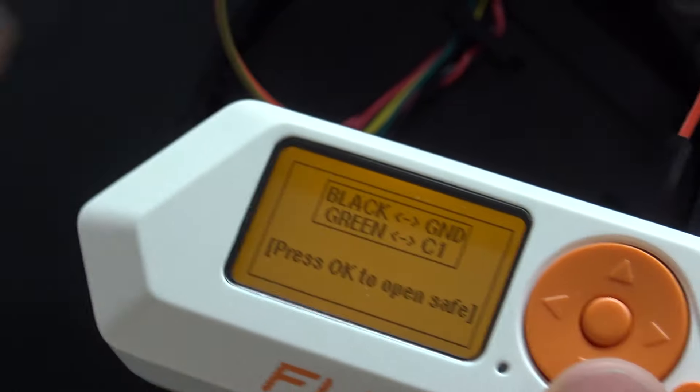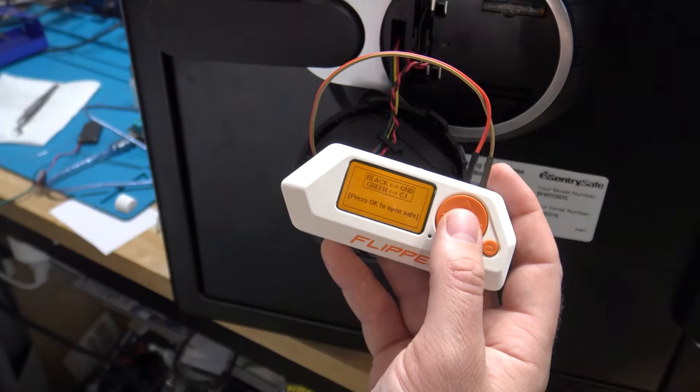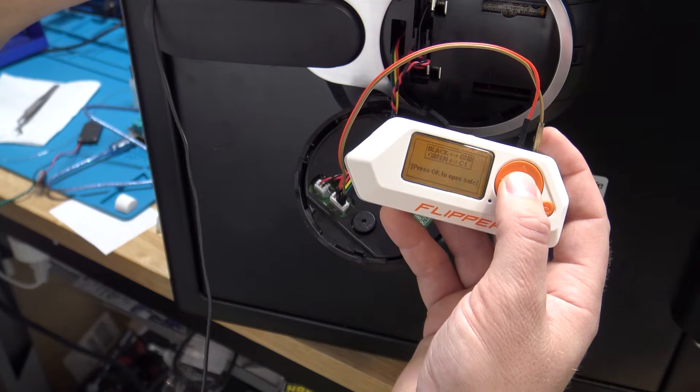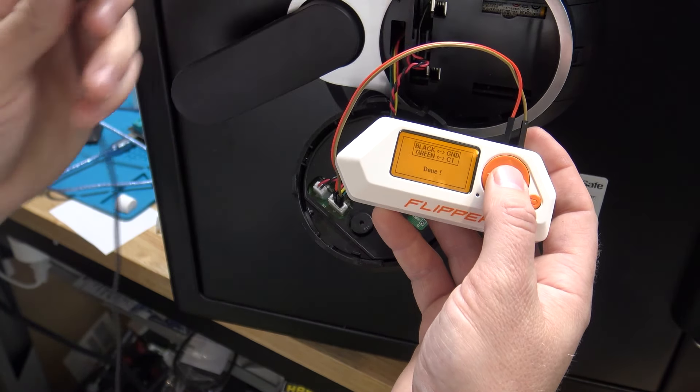I'm going to put my mic next to the actual here so you'll actually hear it open. Zoom out a little bit, hold the mic here, hit OK. You're going to hear the safe open and it's going to inject the code of 1-2-3-4-5 into it. You heard it click there — the safe is now open.